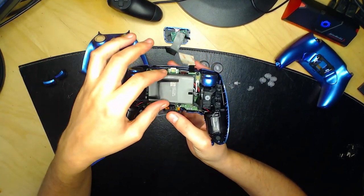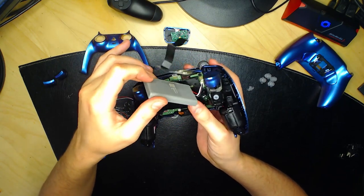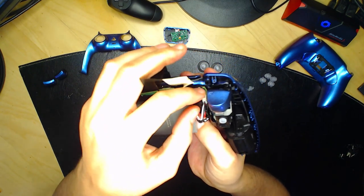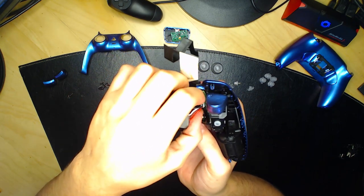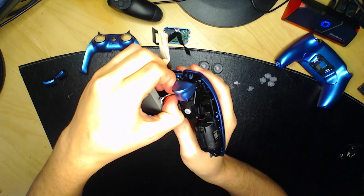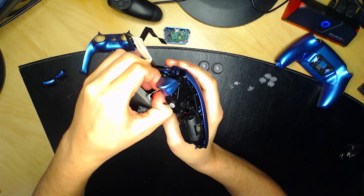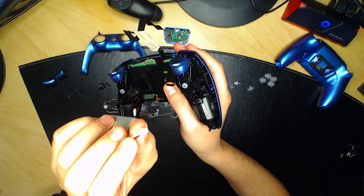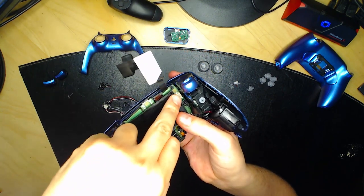Première chose : démontez la batterie et enlevez-la. Il y a une petite prise que vous allez devoir enlever — ne tirez pas brutalement. Mettez vos ongles et tirez sur la petite prise blanche en faisant gauche-droite, jusqu'à débrancher la prise. Si vous tirez sur les câbles, ils vont s'arracher. Mettez la batterie de côté.